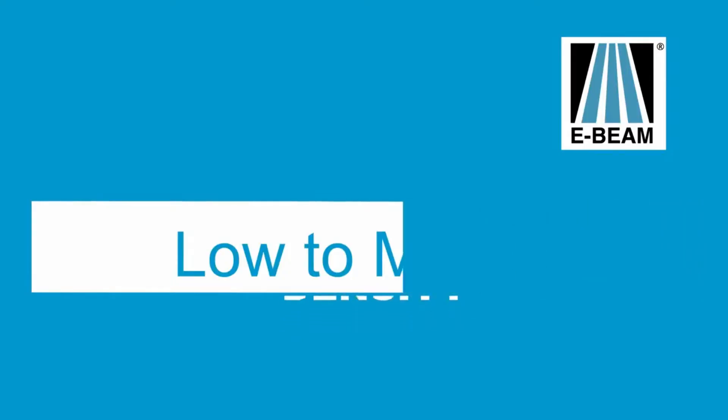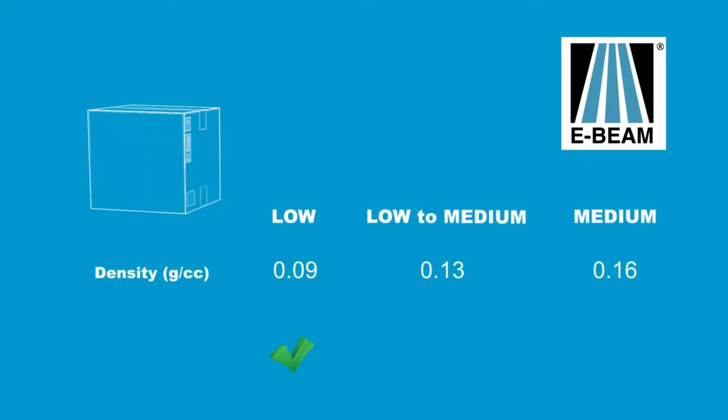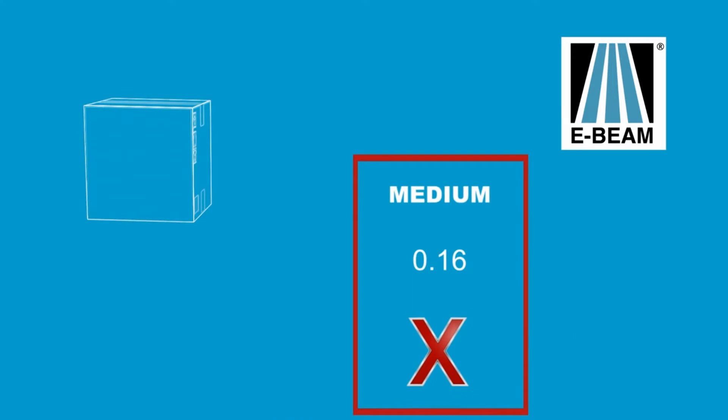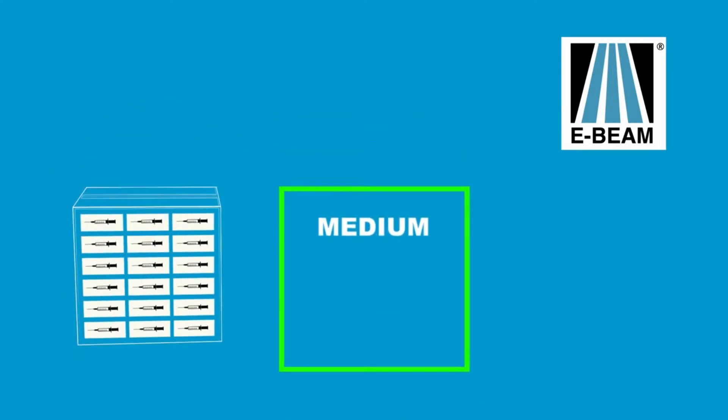Yikes — end of the road, right? Well, not necessarily. E-Beam processing is best for low to medium density products, and there are some products that are just simply too dense for E-Beam. But for the vast majority of products, a simple packaging change can help make all of your E-Beam dreams come true.